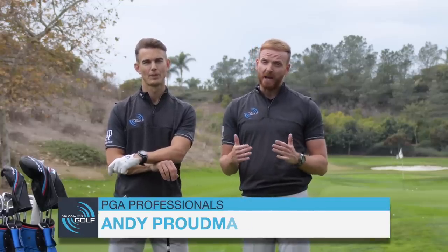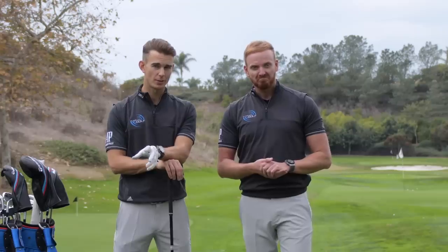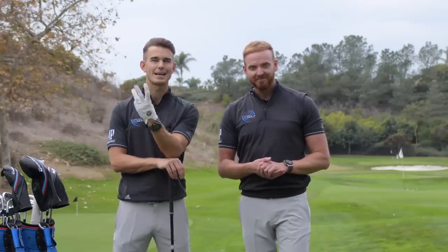Hello and thanks for tuning in to Me and My Golf. We're your coaches, Piers and Andy, and it's the Impact Show and it's Golf Icon Month. Which golf icon are we talking about? Today we are breaking down world number four, Jon Rahm's golf swing, and hopefully giving you three fantastic drills that are going to help you. Let's take charge of your game.